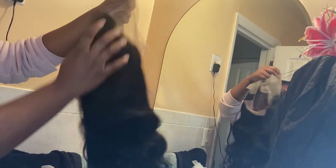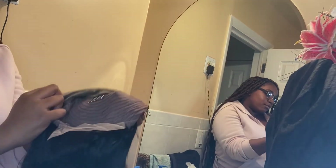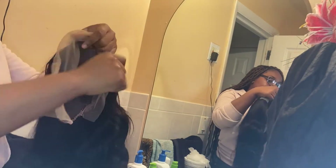Hey YouTube, I'm back with another video. I'm so sorry you're gonna have to hear my crusty voice, but today's video you're gonna see me transform this black wig into a blonde-brown highlight wig. I'm gonna show you guys the steps and everything and how I achieved this look, so just stay tuned.